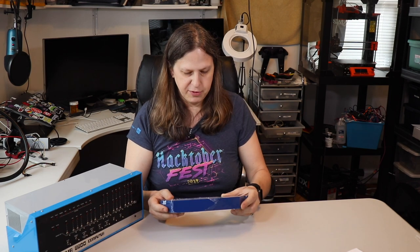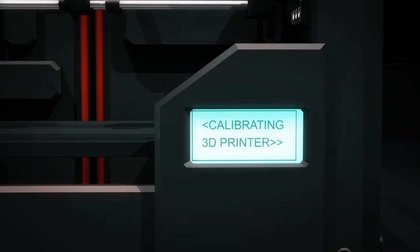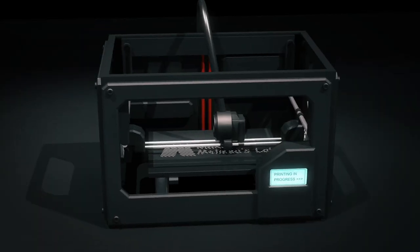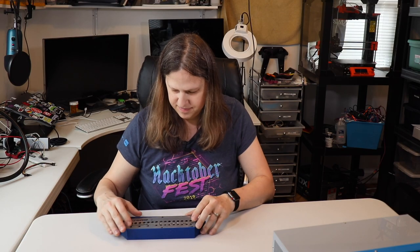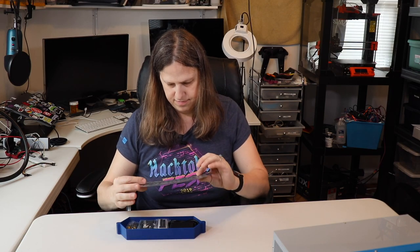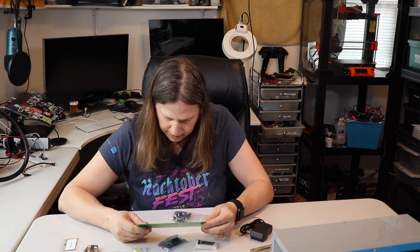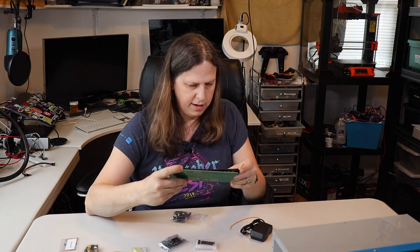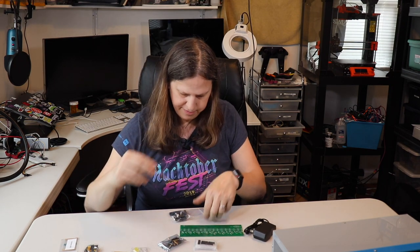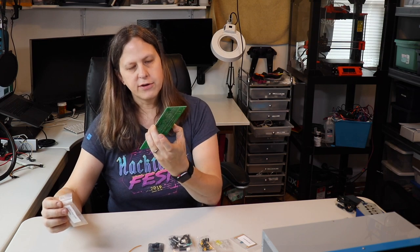I'm actually really excited to put this together, so let's get started. It has all the parts on the board, along with a little bit of wire. I've looked up the instructions and I'm going to go ahead and solder all these resistors on.